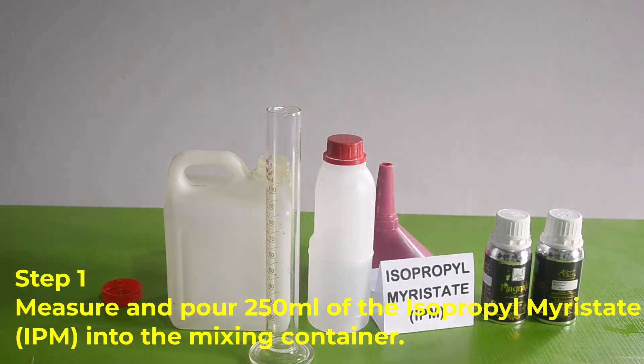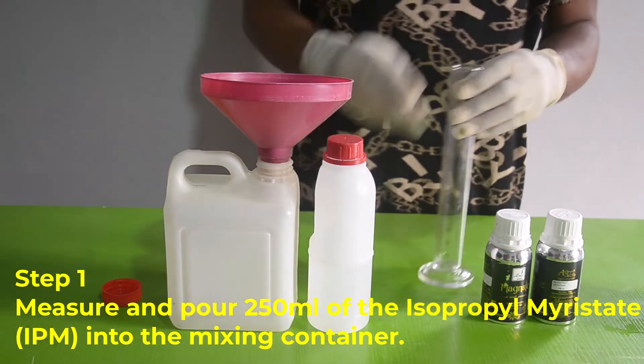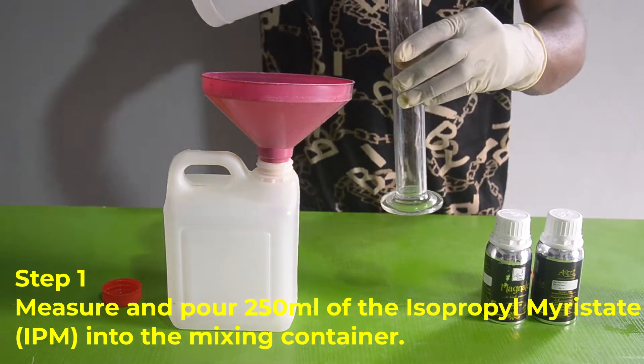Step number one: carefully measure and pour 250ml of the isopropyl myristate into the mixing container.